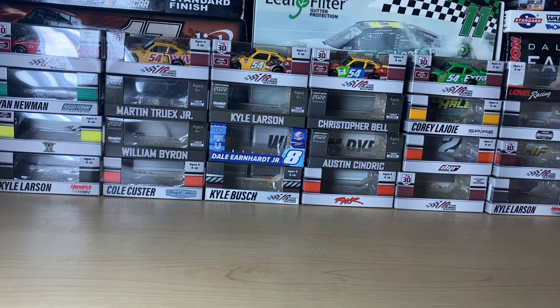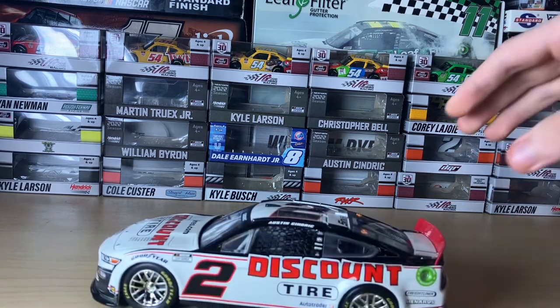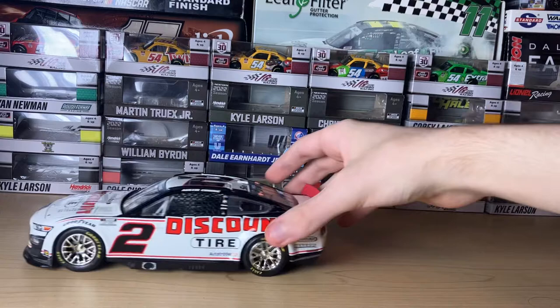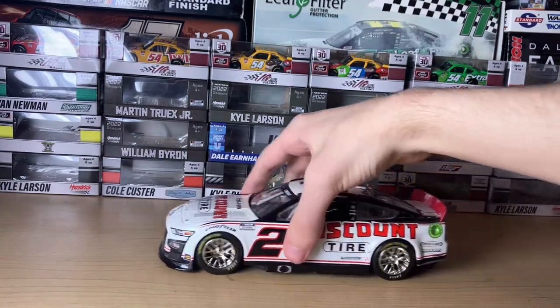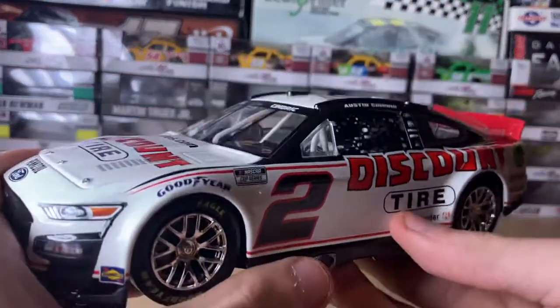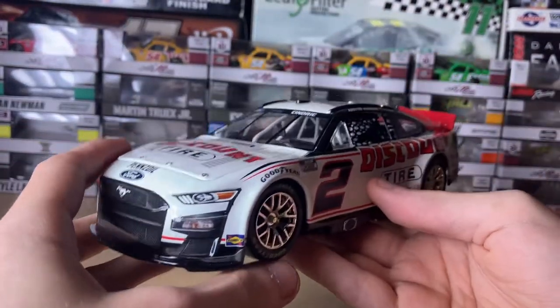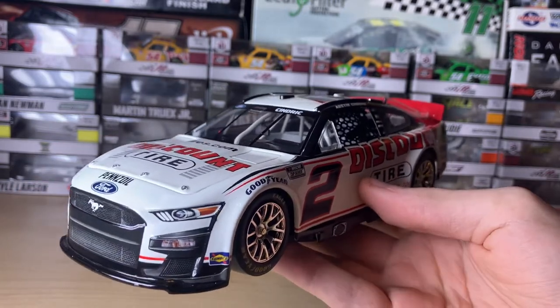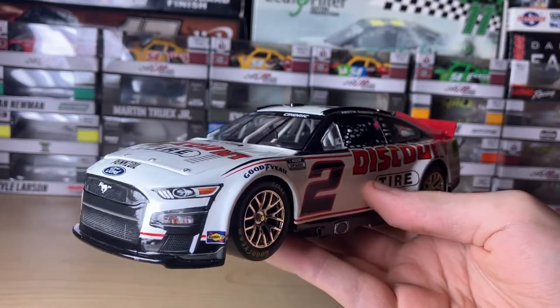Let's get on with the diecast review, starting with the car rolling on screen. It rolls pretty good, though this one tire might be a little off. We're gonna get on with the review. This is the next gen car — I've been waiting to get one of these, and my first one is a Ford.